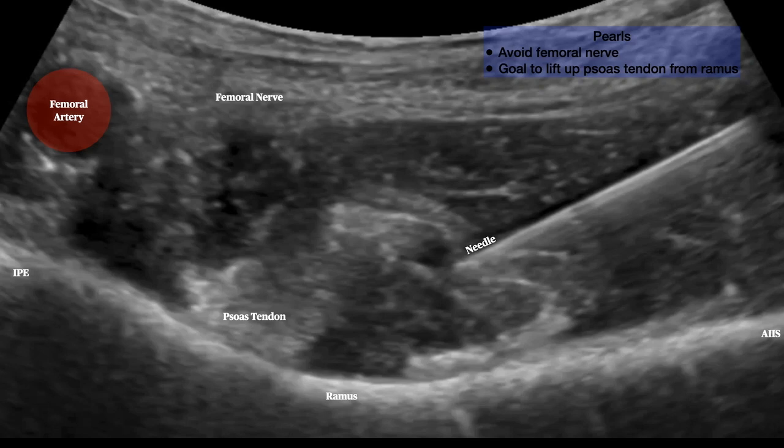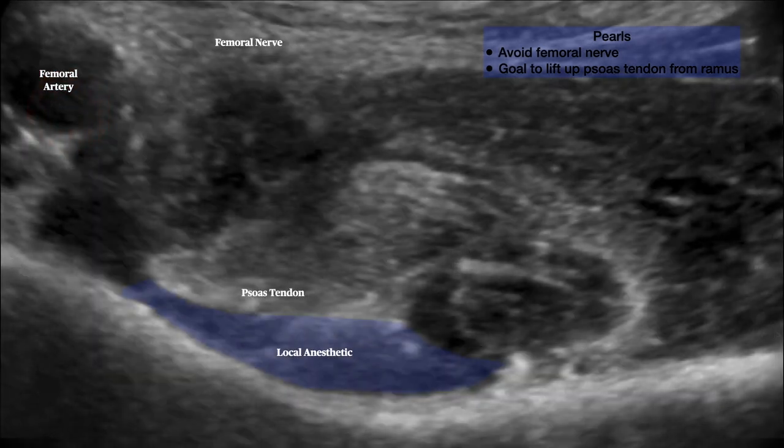It's important during this block to avoid the femoral nerve, and to lift up the psoas tendon from the ramus with local anesthetic.